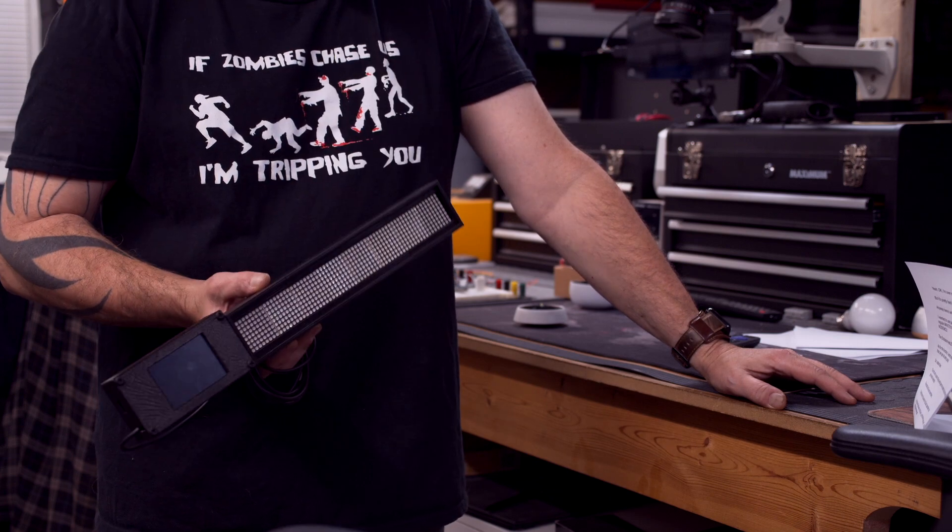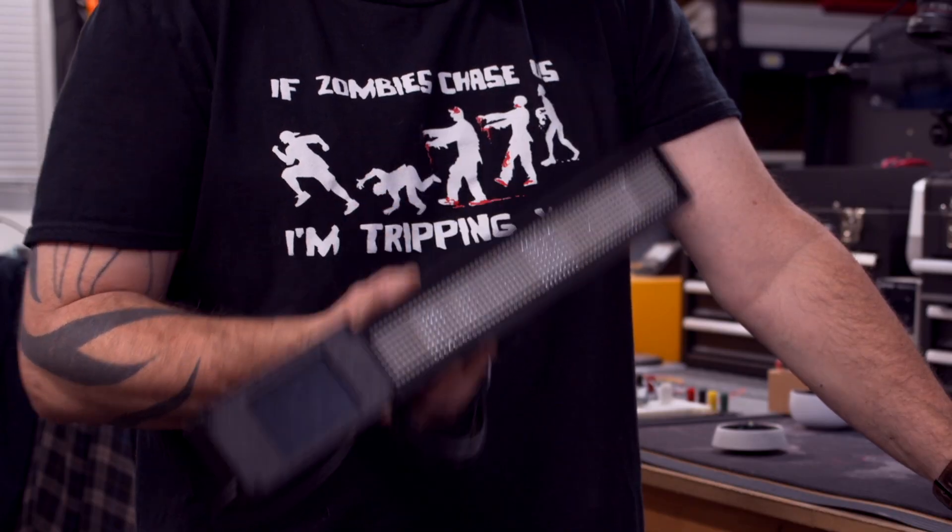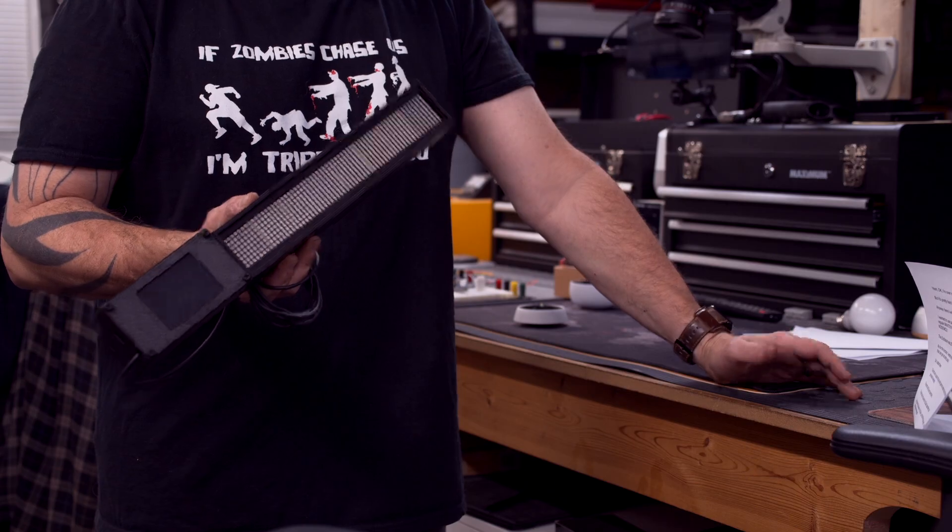Okay, I'm overselling it, but you've got to admit it's pretty hard to make something like this interesting. So anyway, let me show you what I came up with.